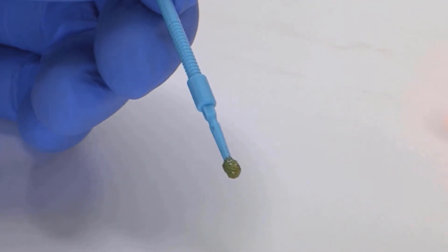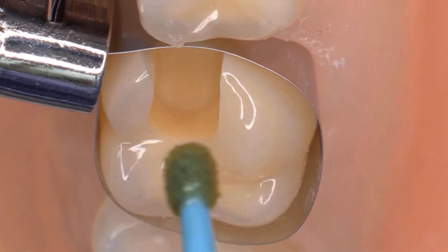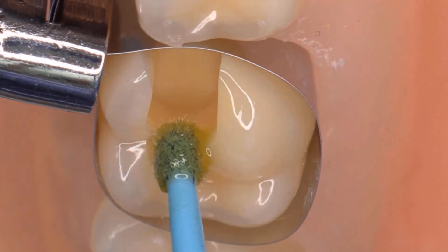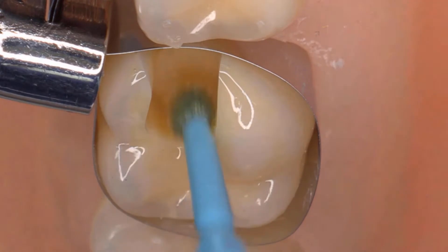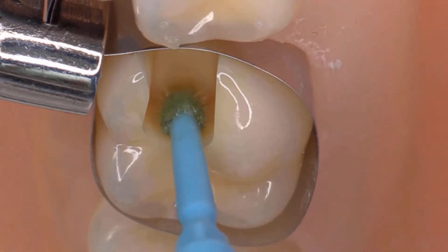The primer is activated upon contact with the catalyst on the brush and the Sentium Primer liquid. Therefore, the primer must be used within 120 seconds of mixing. Start applying the primer from the enamel and work towards the rest of the cavity, as this allows for a longer etching treatment time for the enamel. It is important to actively scrub and agitate the primer for a minimum of 10 seconds.